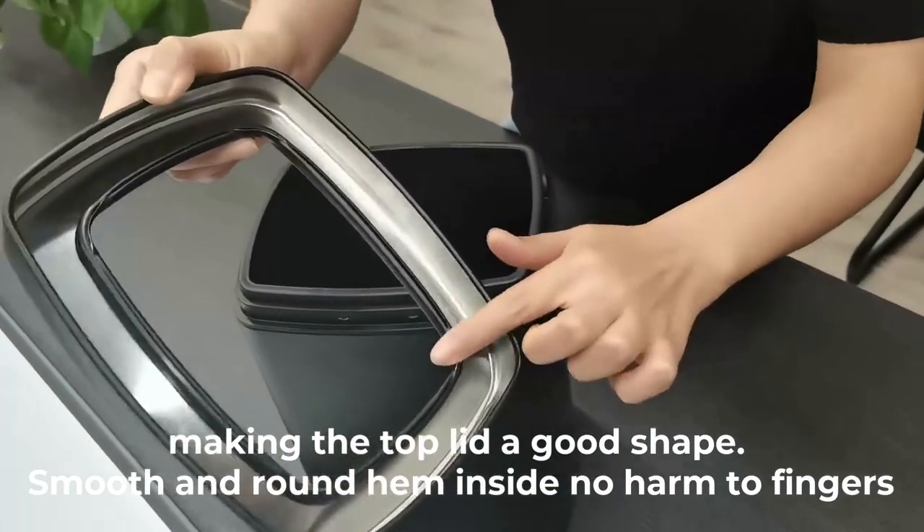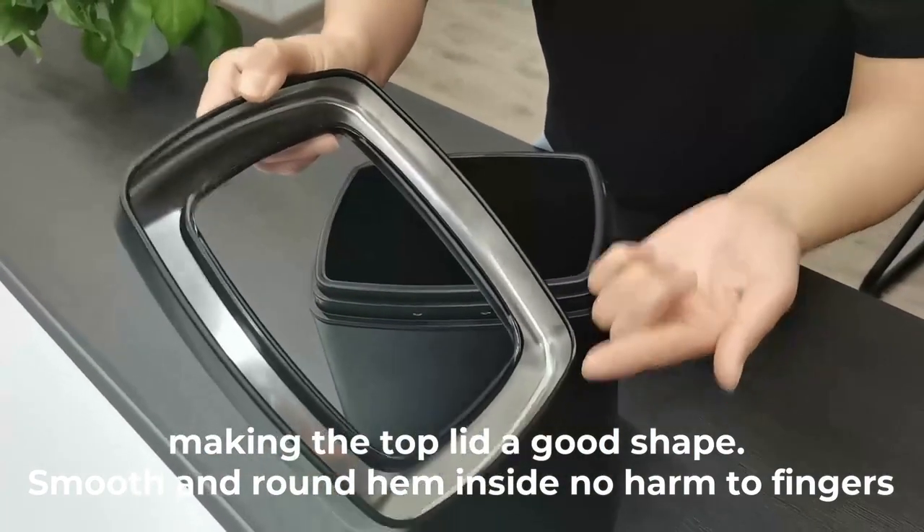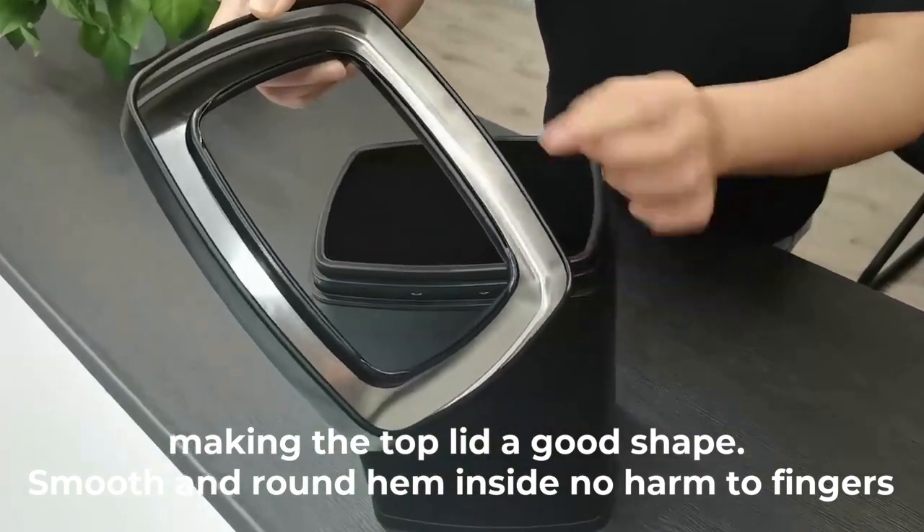Let me show you. Use very hard, no hard my finger. You can see. Good.